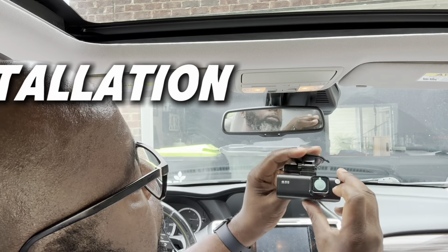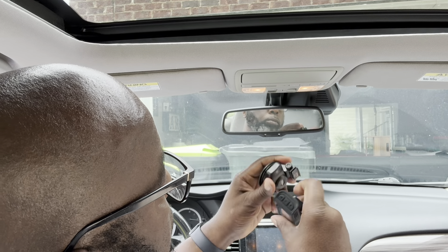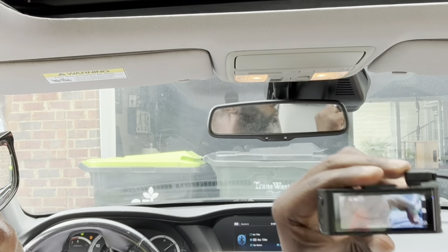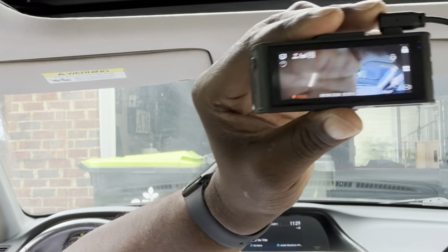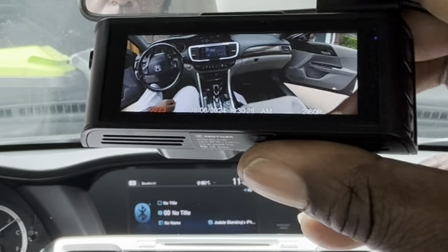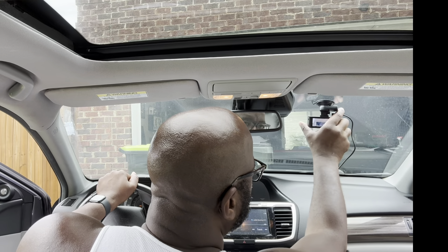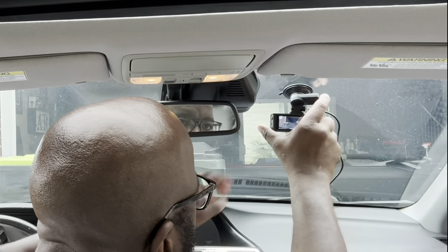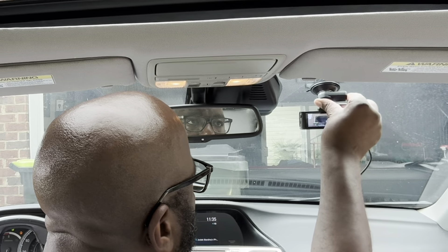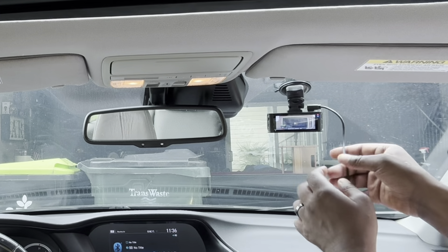When it comes to installing the dash cam, the first thing I suggest is to do a dry fit. See right there — I just plugged it up before I install it, just to look at it and get used to it. Just messing around with it, making sure everything looks good. I already cleaned my spot out. Remember I was telling you about how this suction mount is a little different — you push it in and then you twist it to the side, and there you go. Now we're ready to hide our cables.